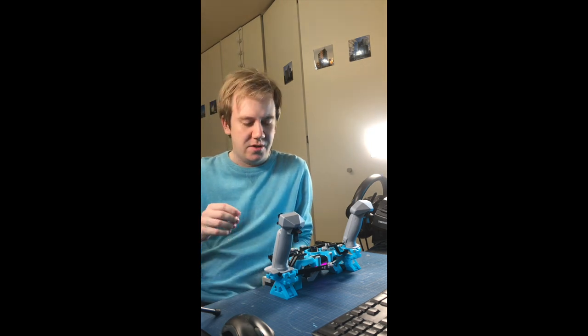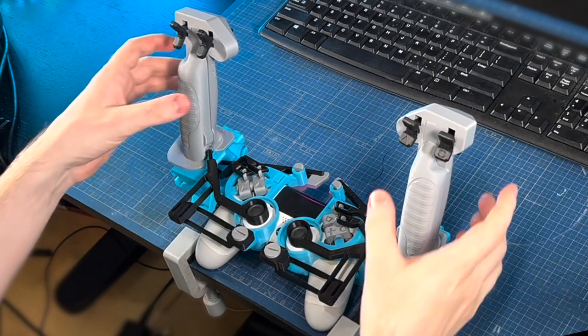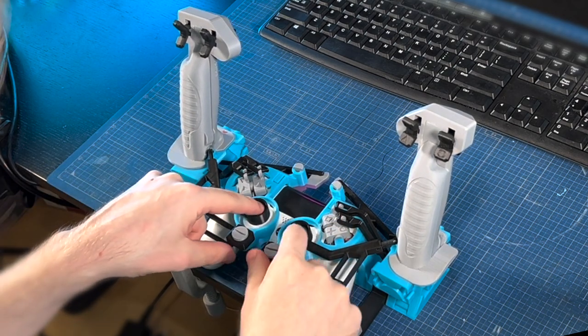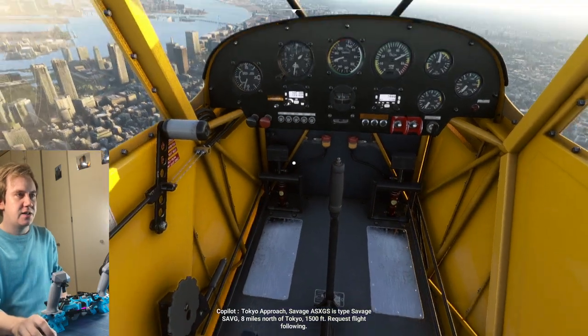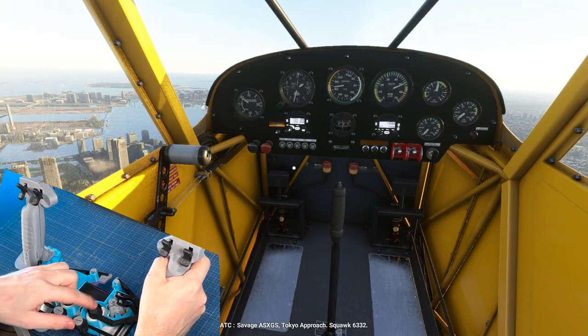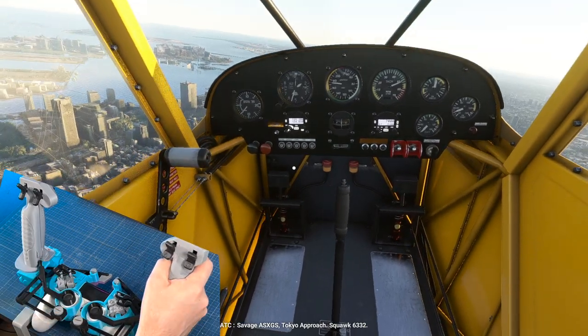Speaking of pros, let me admit to a few cons of this design. First of all, you don't get to push the R3/L3 buttons. Next, it's only as accurate as your game controller sticks will ever be. I've found that the DualShock 4 sticks can get a little jittery and gunky — stick drift.